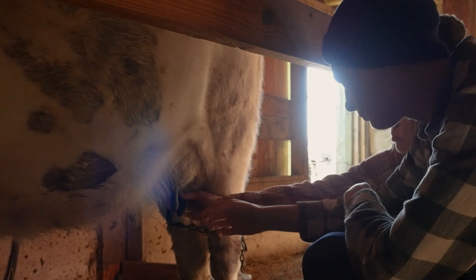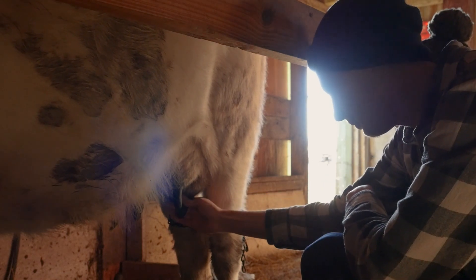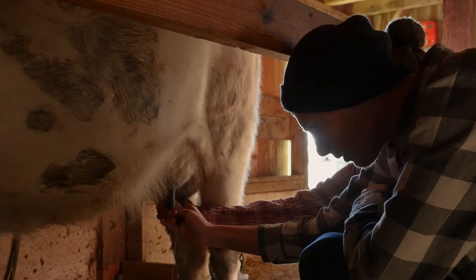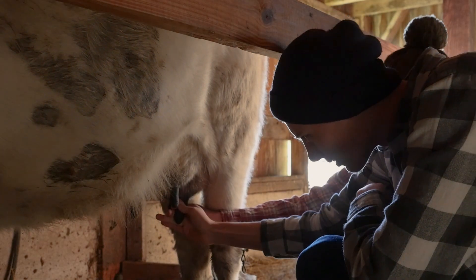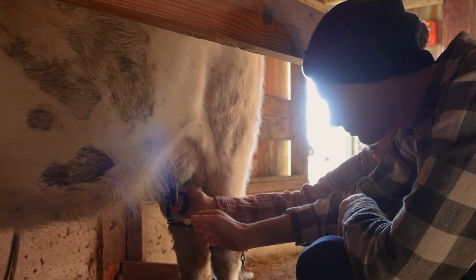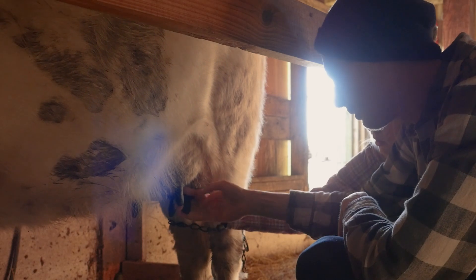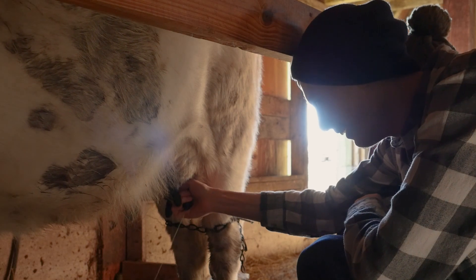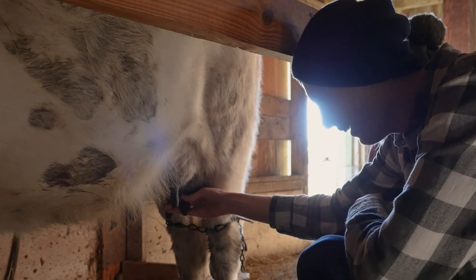So you're gonna grab it by the top — grab this one, that one isn't a very good one. This one doesn't work so great. So you're gonna start up at the top and you don't squeeze down — you're not supposed to squeeze it, you're supposed to grab it from the top and then squeeze with more of your fist around it.